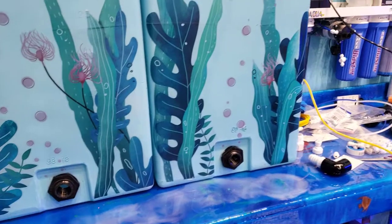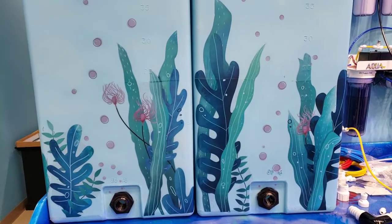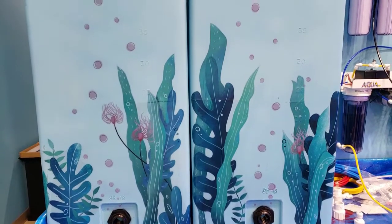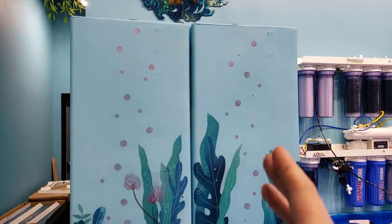So it surprisingly fills up a 35-gallon bucket pretty fast — you guys can do the math. So these are RODI containers. This is going to be for fresh water on the left and then salt water on the right.